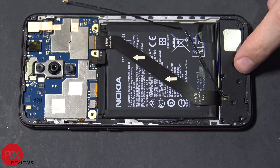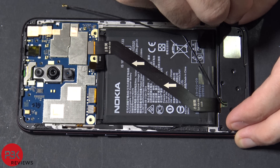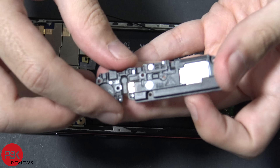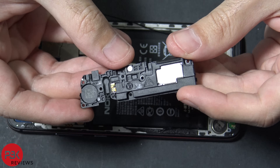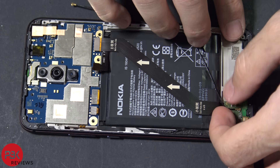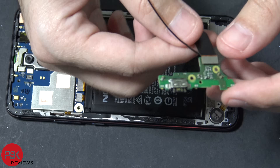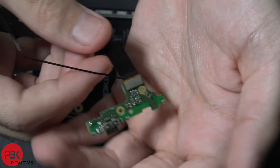Now we're going to remove this plastic speaker assembly down here. There's another water damage indicator over here. Now we're going to remove the charger port board down here. There's a cable here you can also detach from the board.